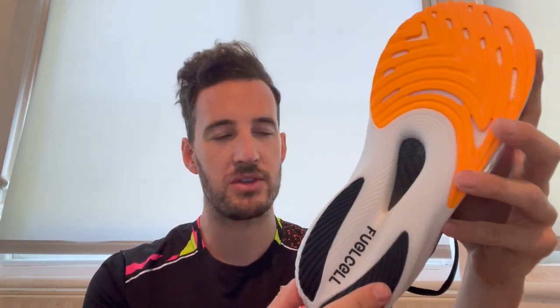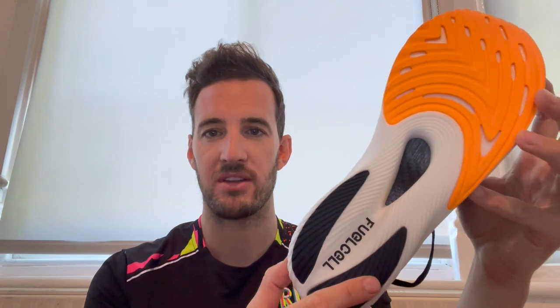But if you are used to the Vaporfly or the A6 MetaSpeed, this is certainly a lot softer than that. Those are the key observations on the outsole. Let's move on to talking about the midsole and the upper.